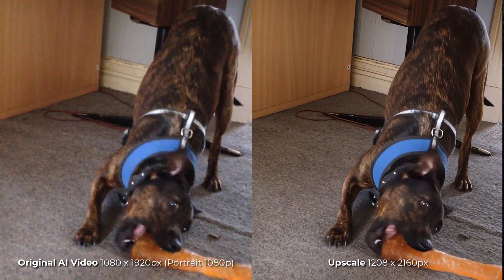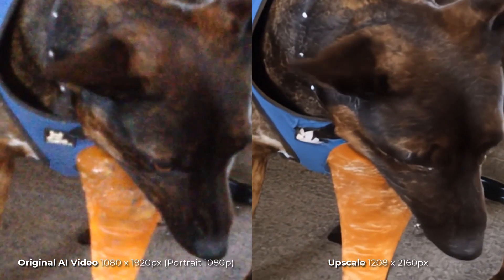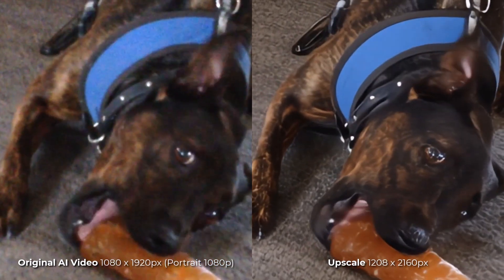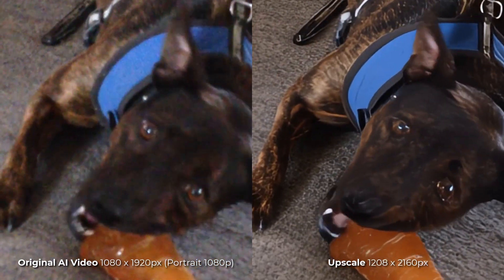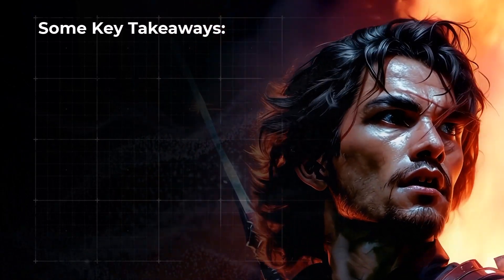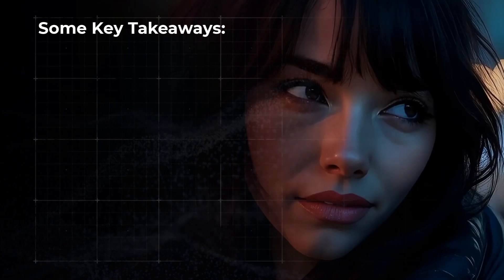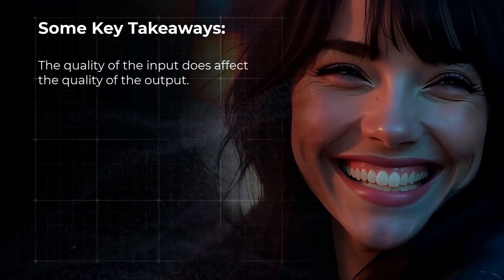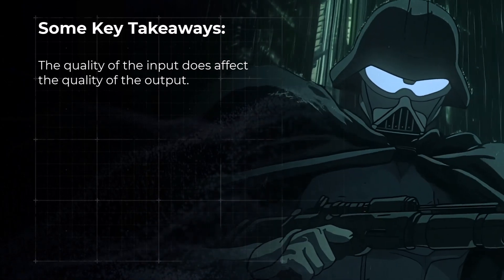Switching to some real footage — some old phone footage of my old dog from years ago — it actually removed the grain and cleaned it up a pretty fair amount. I slowed this footage down so you can see there's better consistency when it comes to the noise and the color in the fur. A few key takeaways: you can get some pretty amazing results with this software, but the input quality does affect the software's ability to effectively upscale it, so it's not going to be perfect every time.